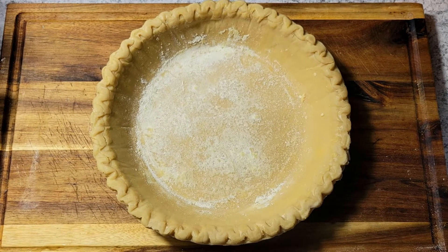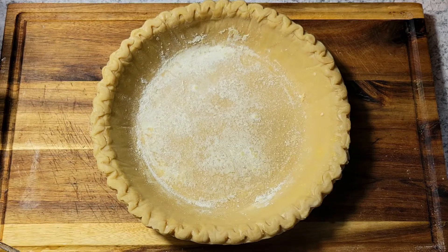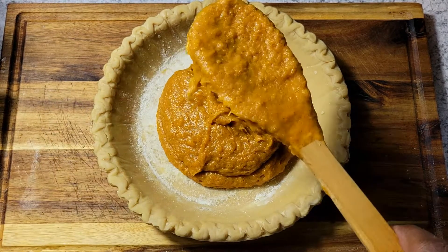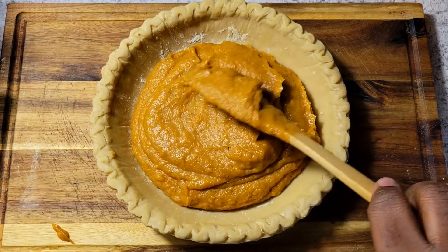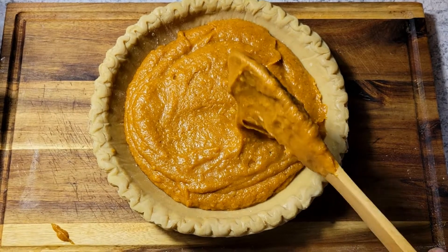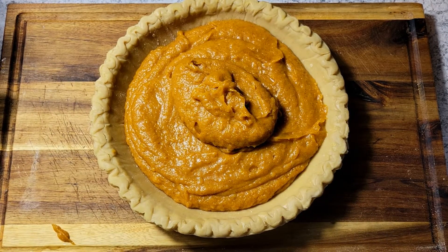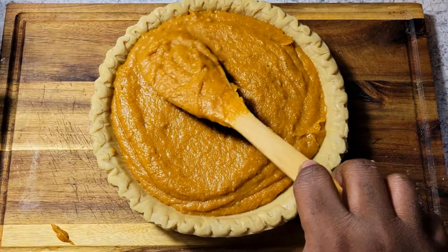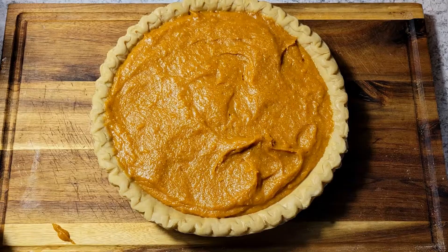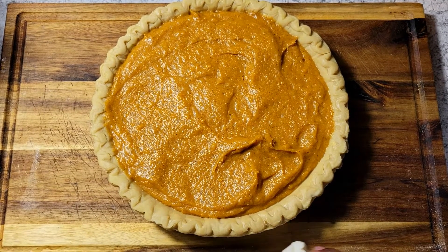The pie crust has a little flour on the bottom, which is how it comes. I like to keep my pie crust in the refrigerator until the very last minute before adding the filling — I think it makes a much better product. So I'm just going to add the filling up to the top, smooth it out, and get it directly into the oven at 350 degrees for about 30 to 40 minutes.